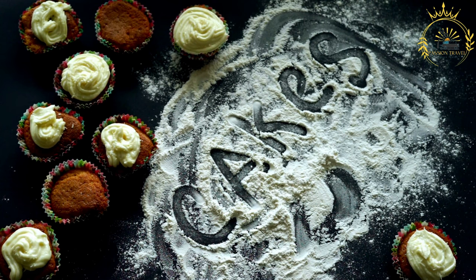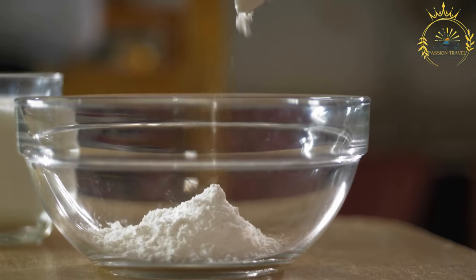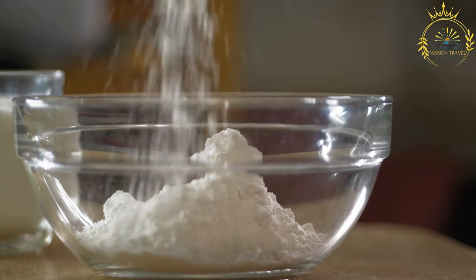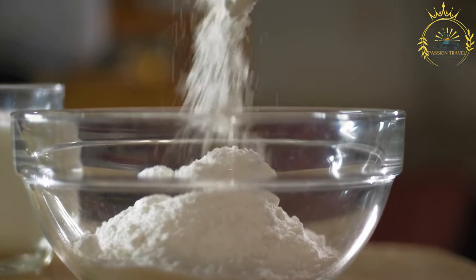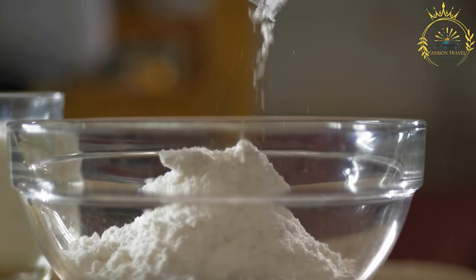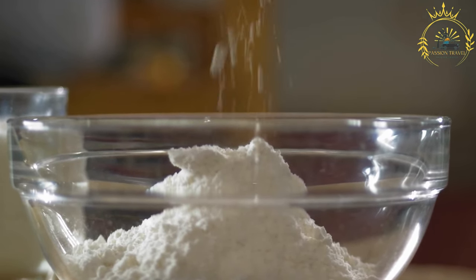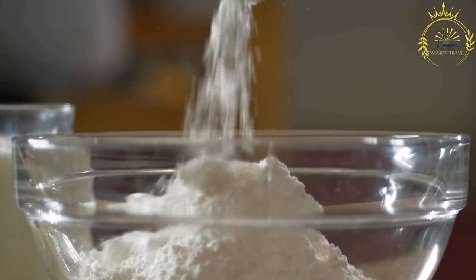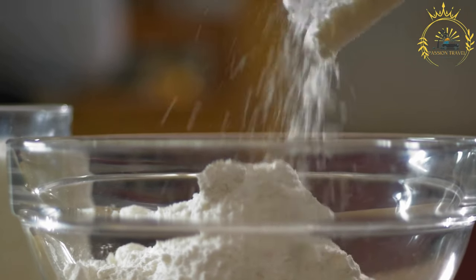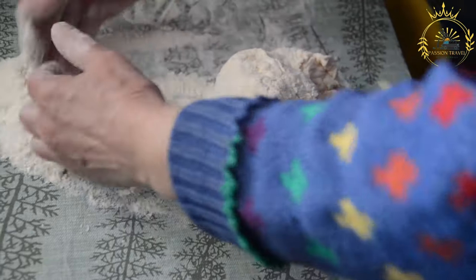To make johnny cakes, combine the flour and salt in a mixing bowl and cut in the fat until the mixture resembles coarse crumbs. Gradually add water or milk a little at a time and stir until the dough comes together — it should be soft and pliable but not overly sticky. Divide the dough into small portions and shape them into rounds or small flat cakes.